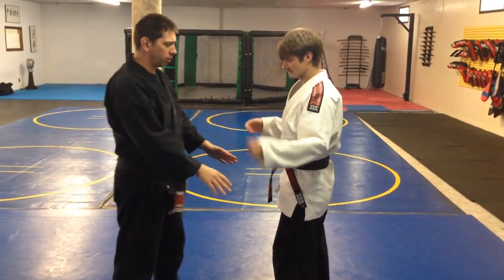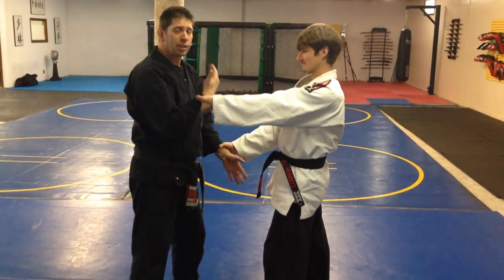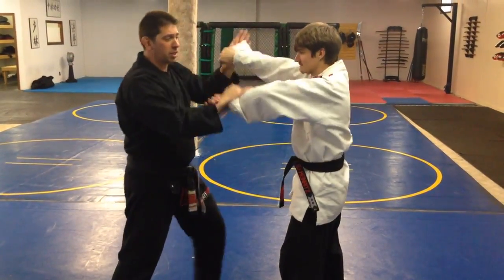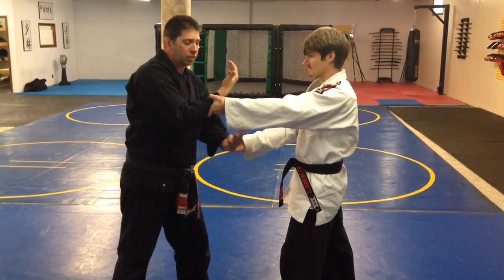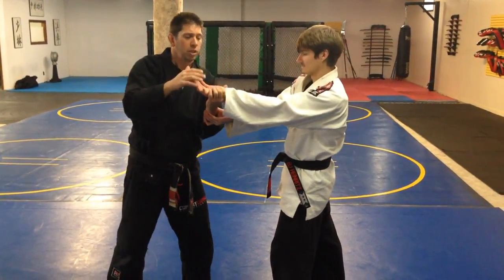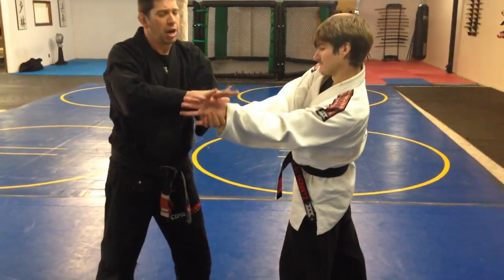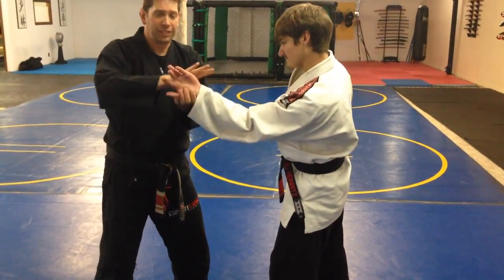For the next technique, my opponent grabs me like this. From here I'm going to bring one arm up. In the other escape I can come here, or I can come here. But now I'm going to bring one hand up, and my other hand is going to reach under and grab. My fingers reach towards the meat of his thumb, and I drive him down, putting a lot of pressure on his wrist.